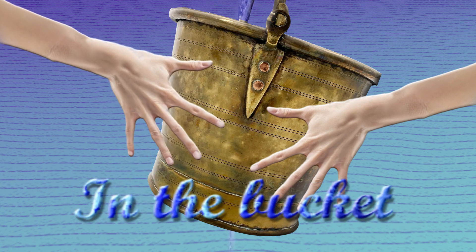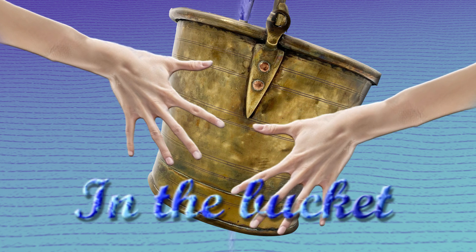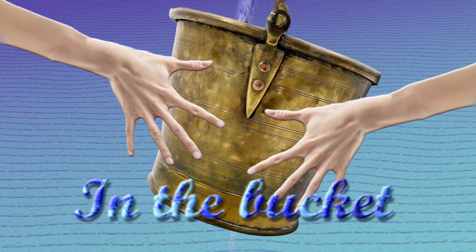In the bucket, dear Henry, dear Henry. In the bucket, dear Henry. In the bucket?